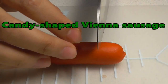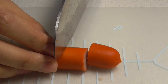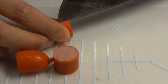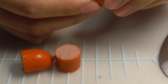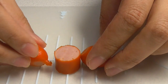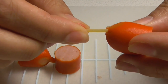Next one is Candy-shaped Vienna Sausage. First, cut into 3 pieces. And cut both ends twice. And last, put together with pasta like this.